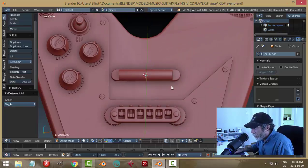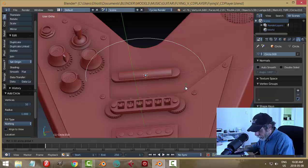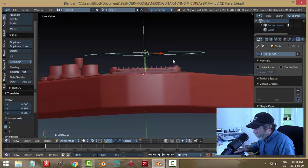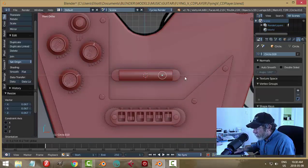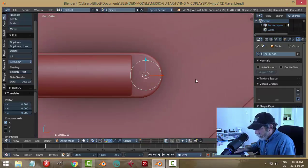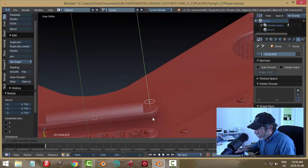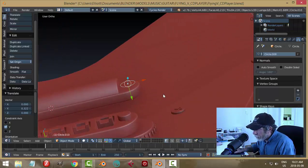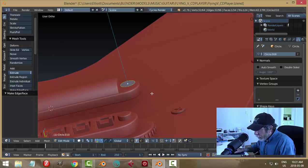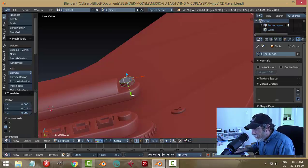The 3D cursor is there, so let's go Shift+A and bring in another circle, rotate X 90, scale it down obviously, and bring this over here — let's zoom right in. It's about as big as I'm going to be able to get it. I'm going to make this slightly different than a typical bridge. F to make a face, E to extrude, pull it up a ways.